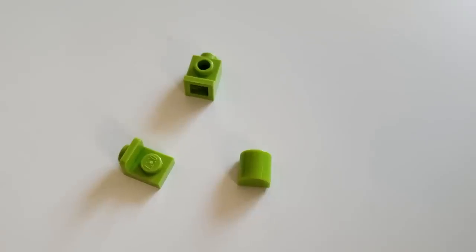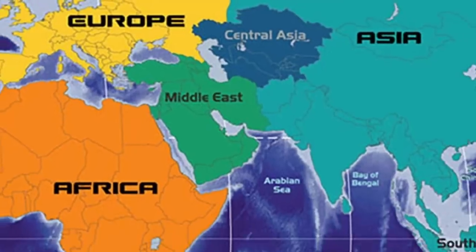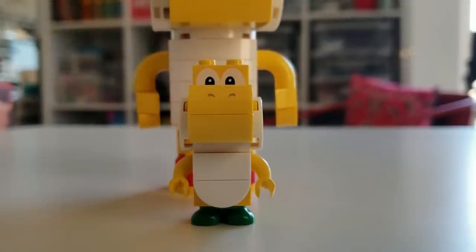Alas, the struggle to find parts in the correct colors proved to be much too challenging. I took a page from America's playbook: let's just do what they're doing over there, but big. Introducing Big Yoshi.